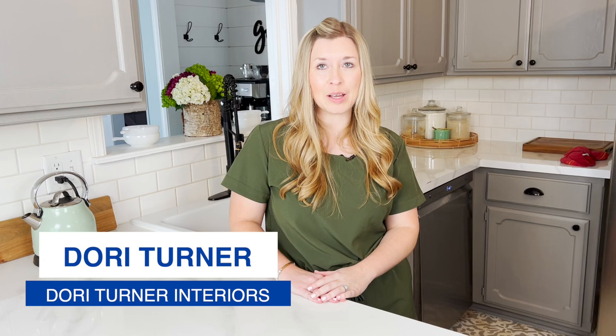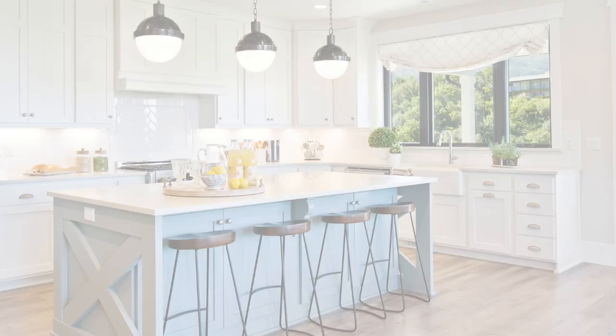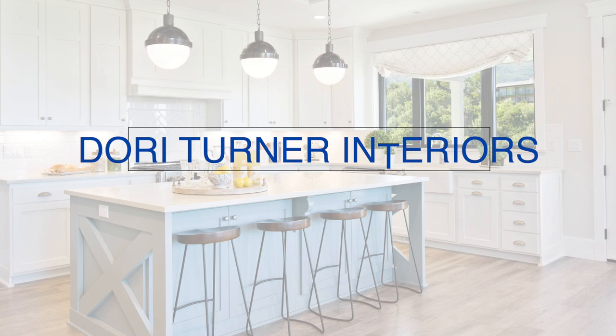Hey guys, I'm Dori with the blog Dori Turner Interiors and today I am going to share an update on our DIY marble countertops. We gave our kitchen countertops a makeover almost two years ago using a Diani marble countertop paint kit and it's been my most popular video. I get tons of questions about our countertops all the time so I thought I would share how they look after almost two years and answer some of your questions.